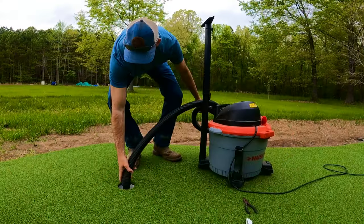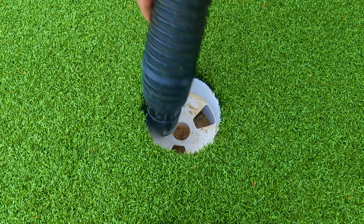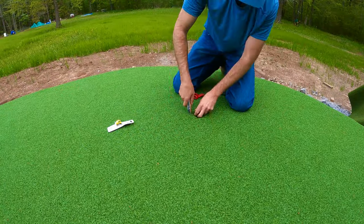We're going to use our wet dry vacuum to clean out the cup, as it had a lot of sand in it from when we finished the sub base, and then we're going to get to work cutting the next three cups.